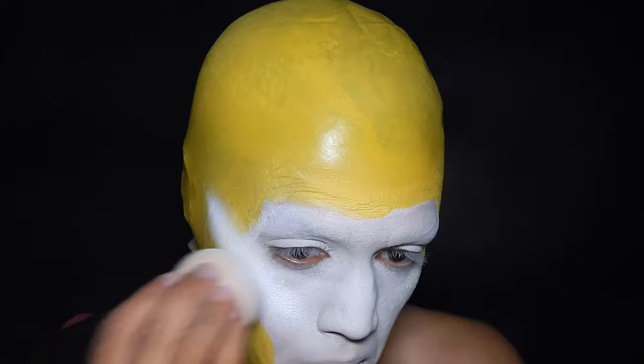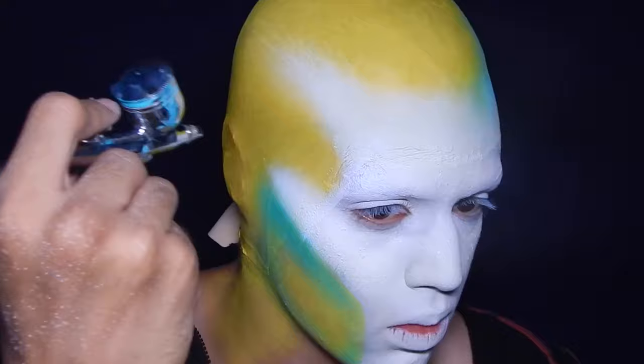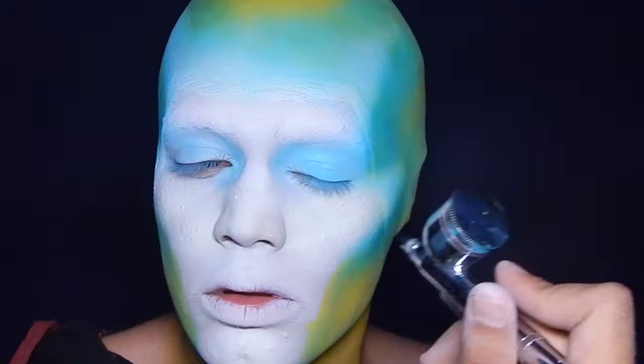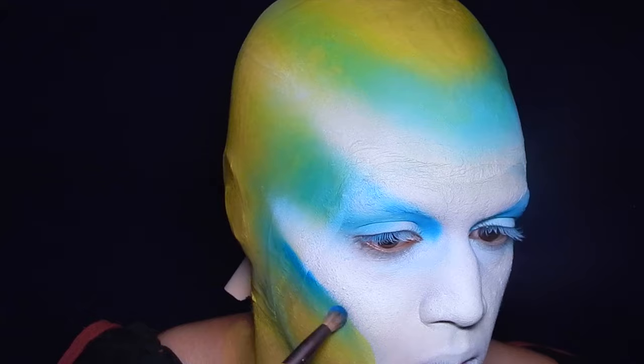Next I'm contouring my face using Mayron Paradise Paint in teal. I watered it down until it was basically a liquid, poured it into my airbrush, and started contouring my cheekbones, temples, top of the head, and jawline in teal. It was really beautiful — I love the contrast between the yellow and the blue. I also contoured the sockets of my eyes. Then I'm taking a blue eyeshadow from the NYX Avant Pop palette, applying it on the inner corner of my eyes, and buffing it out to further darken and define the contours of the face — especially the cheekbones.